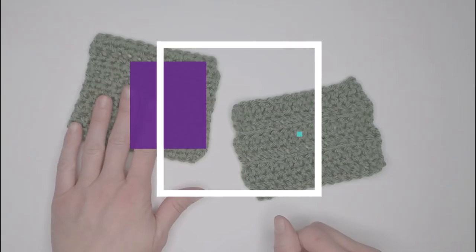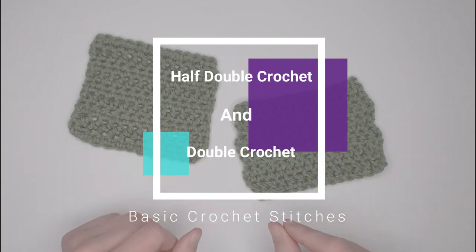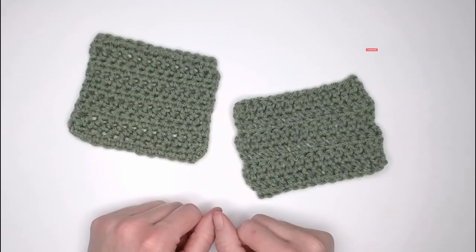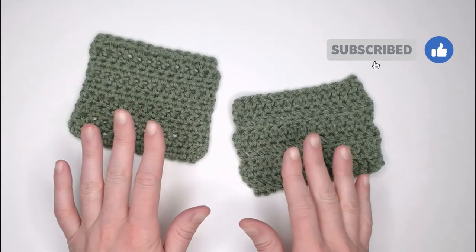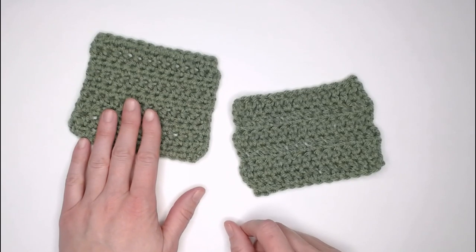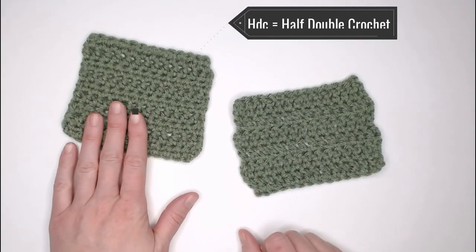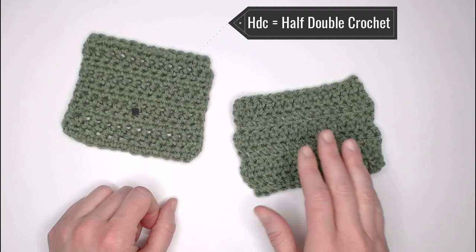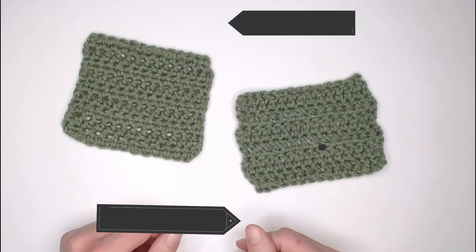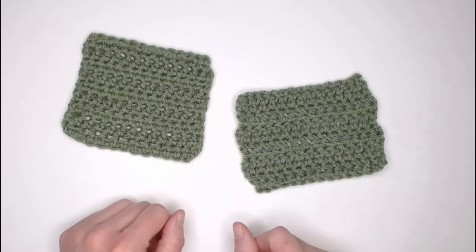In this video I'm going to show you how to do the half double crochet stitch and the double crochet stitch. Both of these stitches are basic crochet stitches that you will see in almost any crochet pattern, so it's really good to have these stitches under your belt. The abbreviation for the half double crochet stitch is HDC, and the double crochet stitch abbreviation is DC.